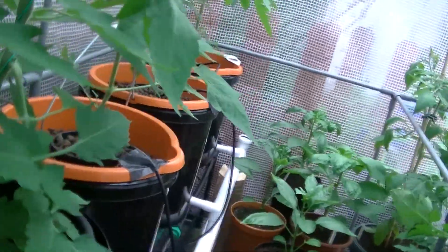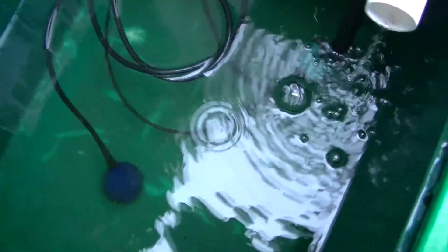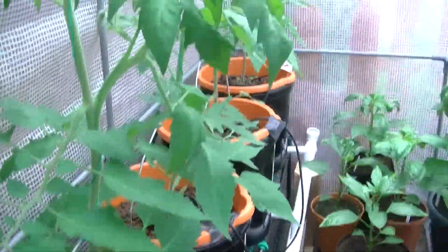With the reservoir, I've got it on tomato feed — just normal tomato food is what I've got in here. Seems to be doing okay. Not hydroponic fertilizer, just standard soil fertilizer.